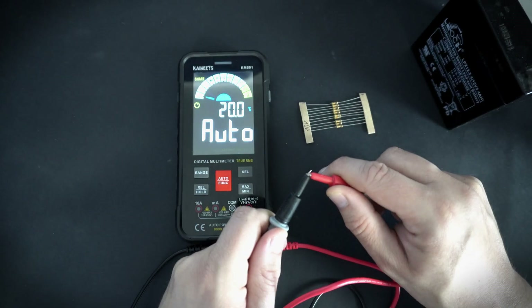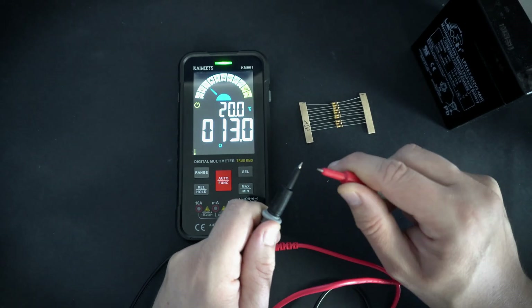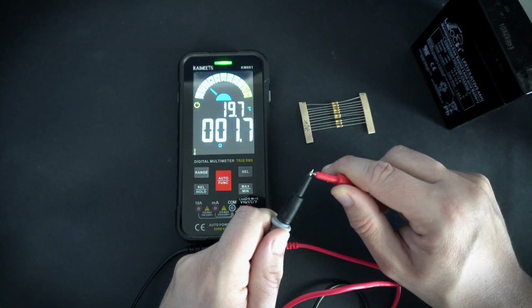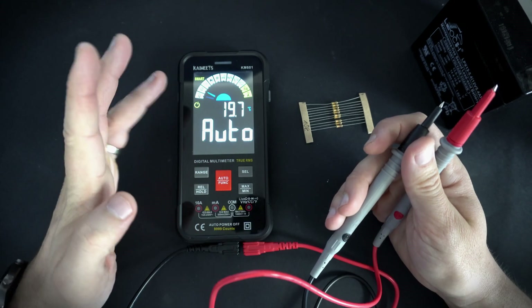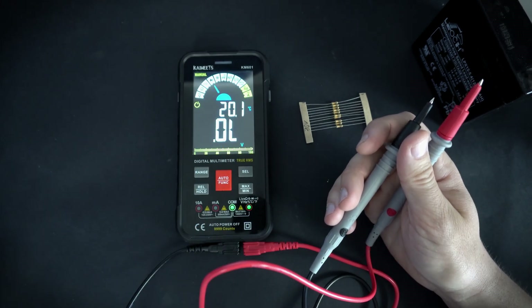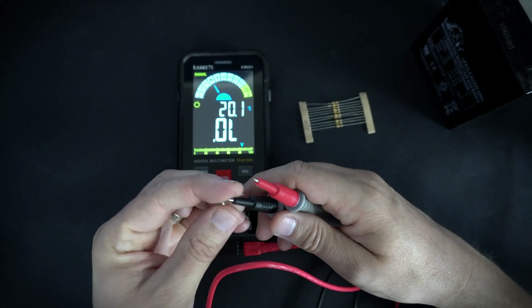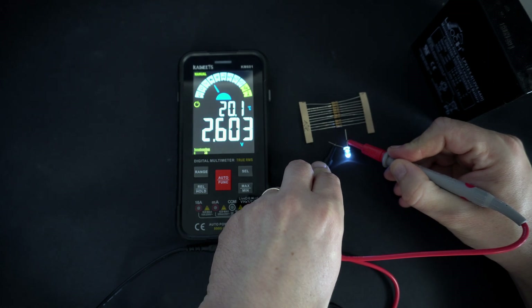The continuity test is also a smart function. It is not fast but it works quite good. Other functions I need to set manually, so here for example I can measure the voltage drop of a diode — so 2.6 volts.